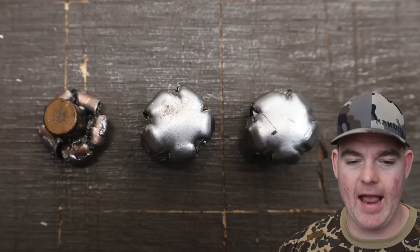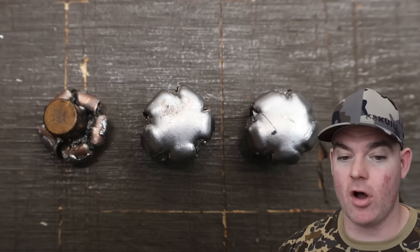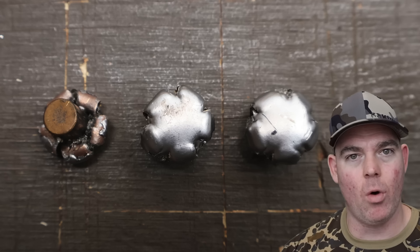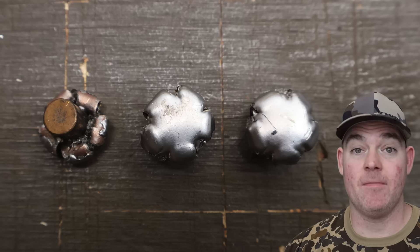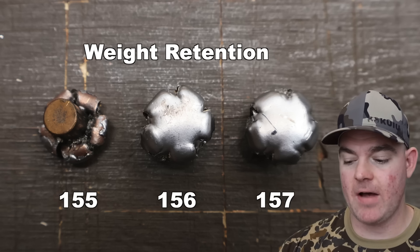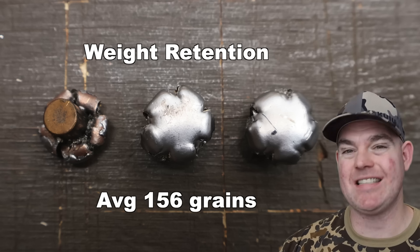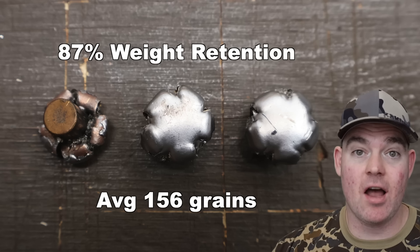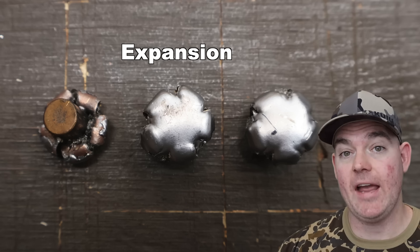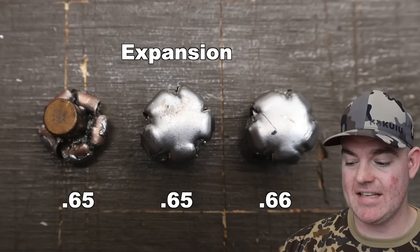The Remington Core-Lokt 180 grain soft points with the round nose in 308 Winchester — these things are sledgehammers. Take a look at these bullets: look at how absolutely perfect the mushrooming is. They all look almost identical — nice and concentric and uniform. They're going to make a big old hole through whatever they're going through. I'm very pleased with the performance. Weight retention: 155, 156, 157 grains, for an average of 156 grains. That's 87% weight retention — for a non-bonded bullet like the Remington Core-Lokt, that's pretty darn good.